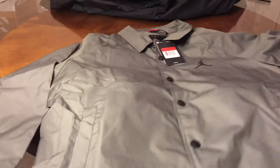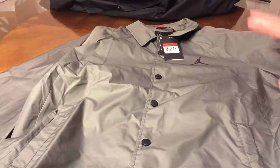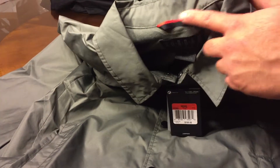Sage green — the green version. It almost looks like gray on camera but it's green, not just me, it's green. Same thing — tag, you got this red thing right here so you can hook it up on something.